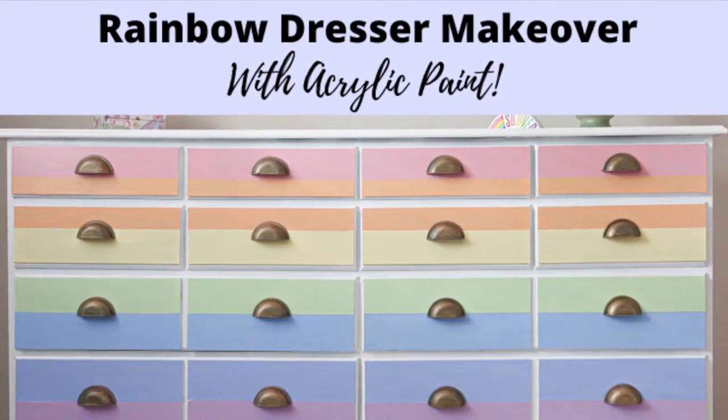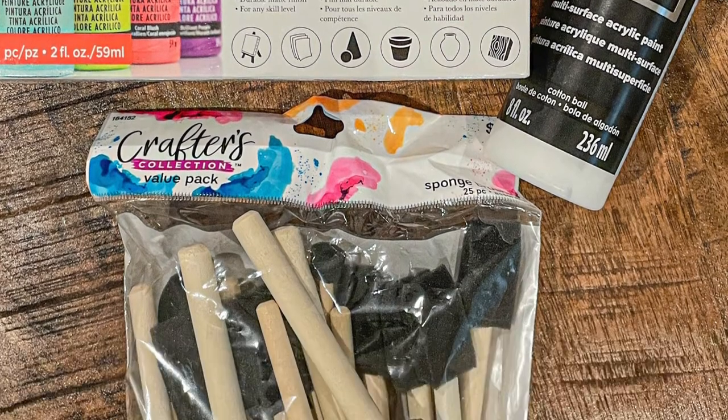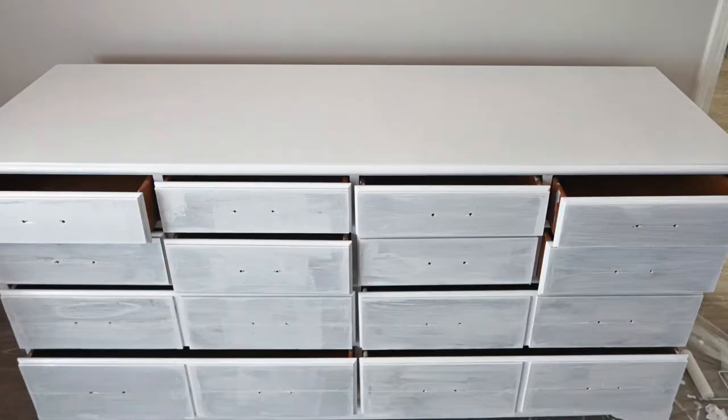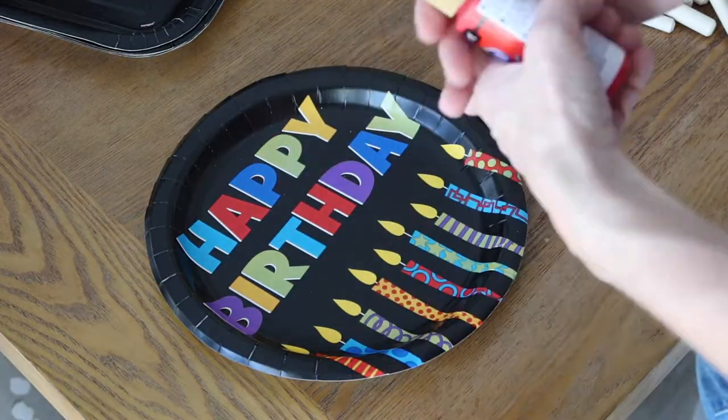Hey guys, it's Lindsay from the blog Repurpose and Upcycle and I'm going to show you a fun rainbow dresser makeover. I am using acrylic paint and a foam brush for the faces of the drawer fronts and I'm going to do the faces of the drawer fronts in rainbow colors. So I'm going to show you how to do this.